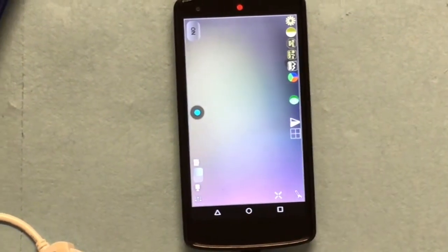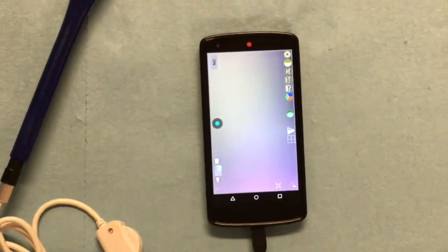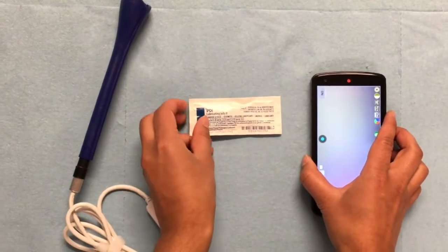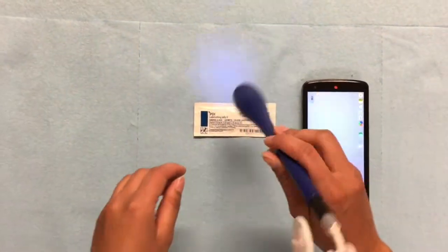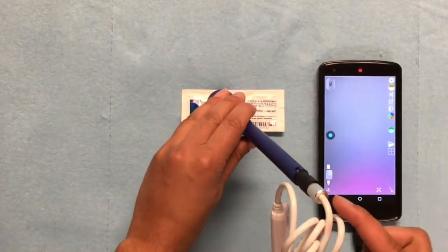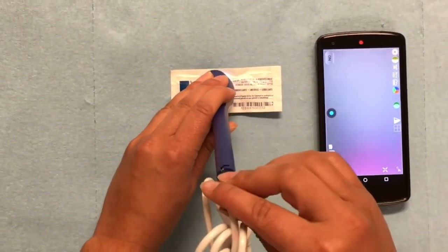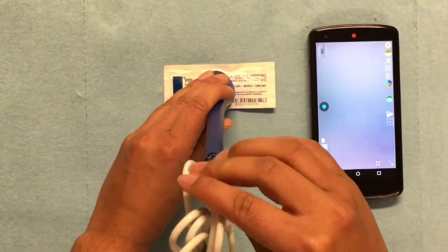Now that the settings are correct, we will adjust the camera focus using the silver knob to obtain a clear image. Place the device on a piece of text — for example, I have a clean lubricating jelly packet. Turn the camera knob until the words come in focus on the phone screen.